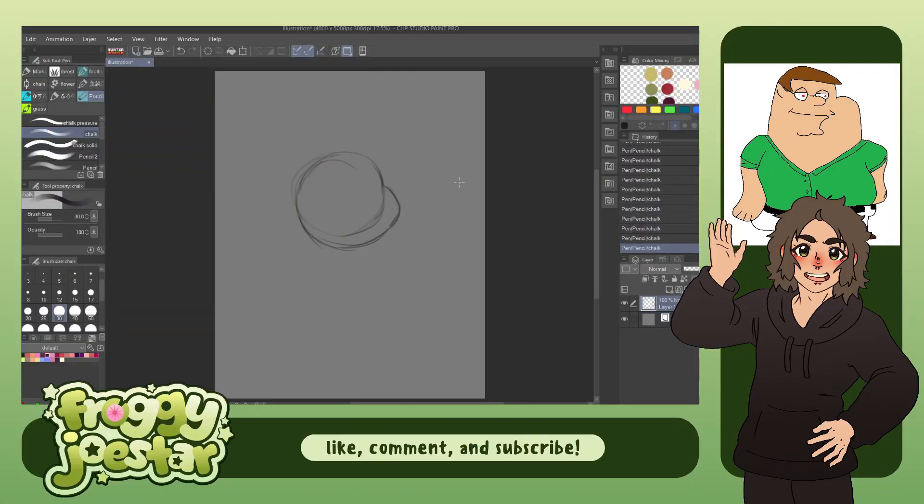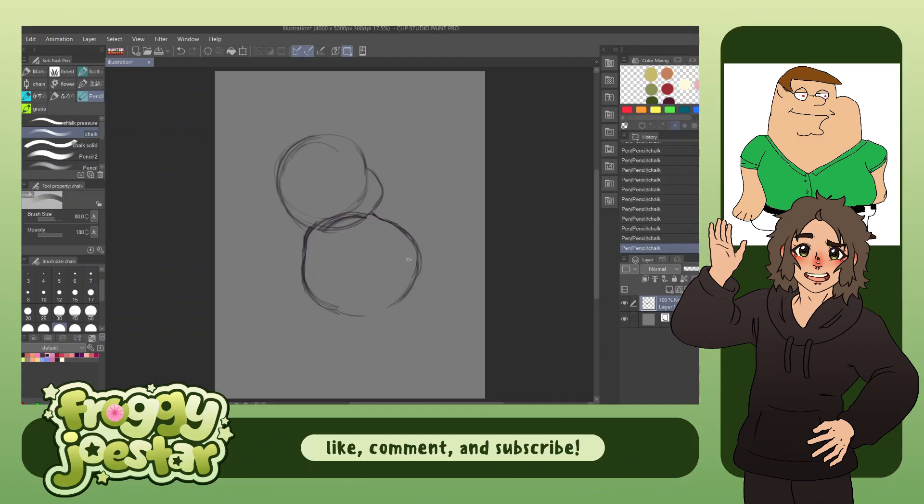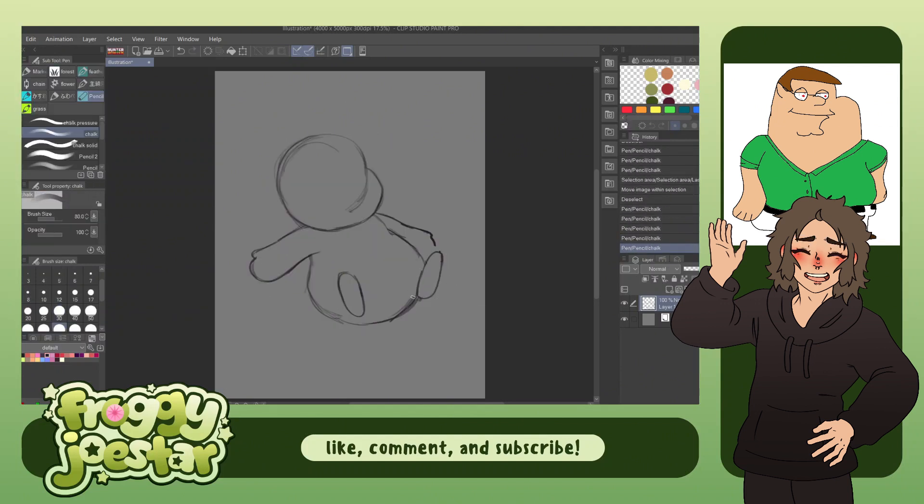For this first redraw, I'm illustrating my friend's very, very, very original Family Guy OC, Chirpy Fingry. He's definitely not just a recolor of Peter Griffin. Definitely didn't just swap the colors of his shirt and his pants and give him red eyes. Definitely not — he's totally original, a very unique design.